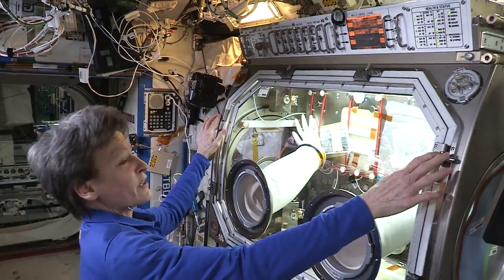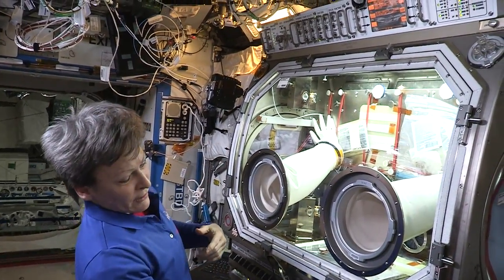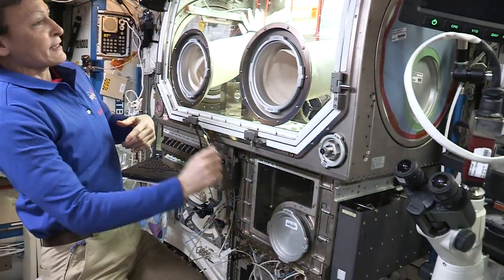It's very flexible and we can change out all the experiments by opening up this big door on the front. Once we've got the experiment set up inside, you can access it from the sides, or we have this little airlock down here that you could access from as well.